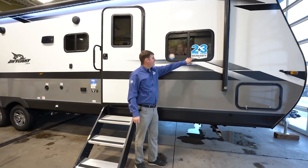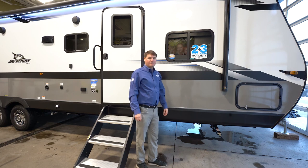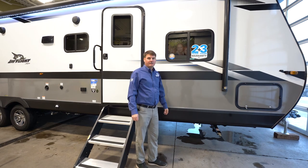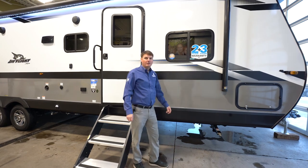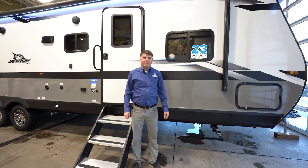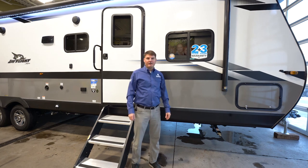You'll notice Jayco puts a decal on the outside that says two plus three — that's Jayco's warranty: a two-year warranty on every component on the inside of the trailer, and a three-year structural warranty. Thanks for watching the video on the 2022 J-Flight 32BHDS. Let us know if you have any questions.